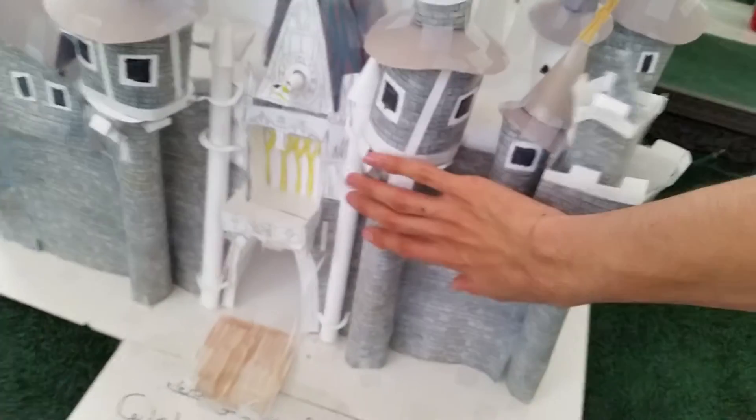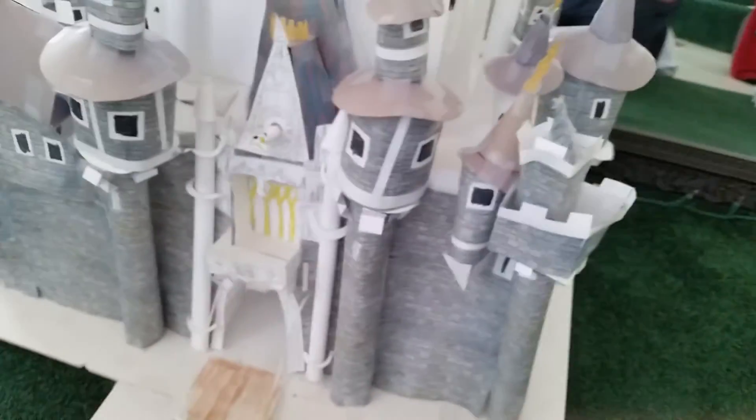The one thing that would have been really awesome is if I had included the Cinderella suite — it's actually in this area right here. Now this is a comparison of just how big it is compared to my hand — see, it looks huge.